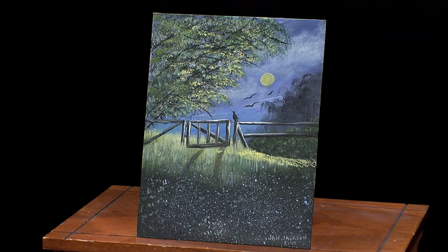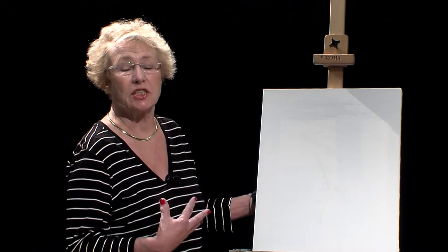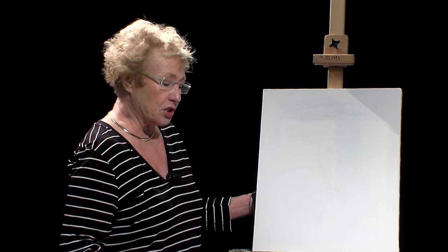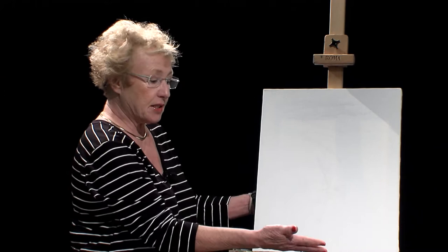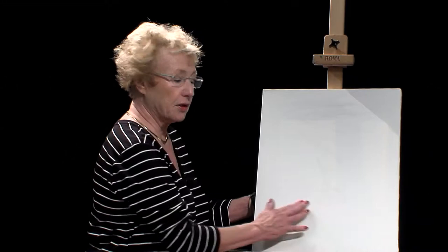As Lucy said, this is a Wilson Bickford painting. Wilson Bickford paints in oils, but since I teach at Michael's in Toms River, you're not allowed to use oils because of the fumes. So I take a lot of his paintings and change them to acrylics — that's what I did with this one, called the North Gate. We'll start with chalk for the horizon line. Since the gate and fence are the focal point, we want the horizon line a little lower than normal.